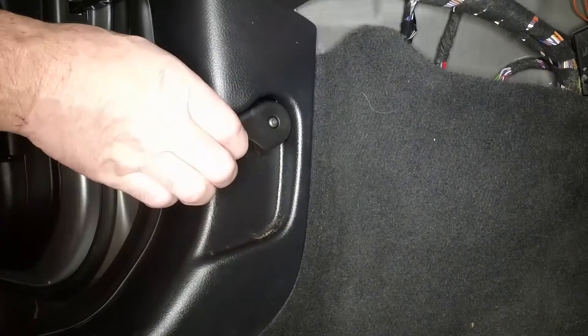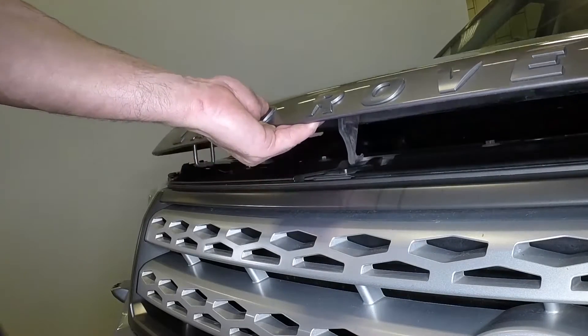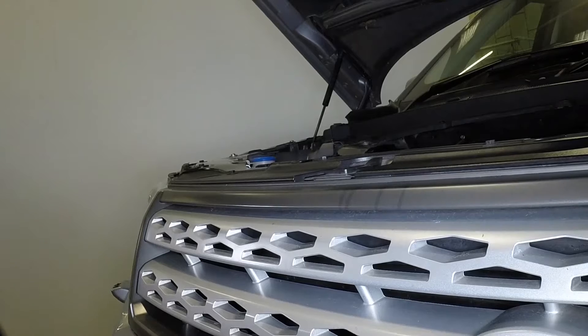Open the passenger's door and pull the bonnet release handle. Open the bonnet slightly, then lift the safety catch lever and fully open the bonnet.